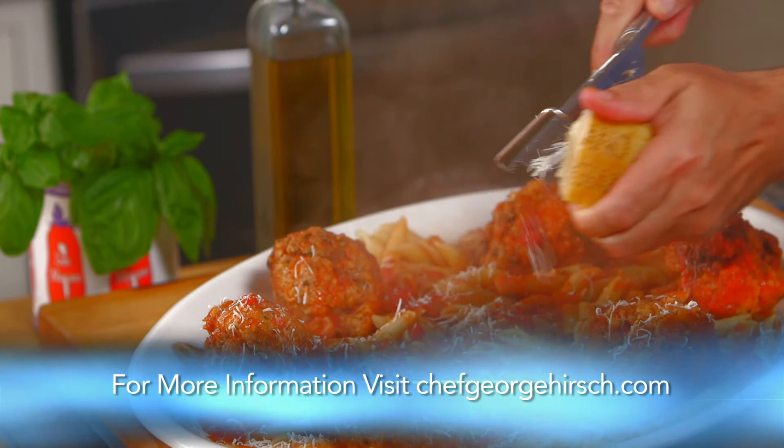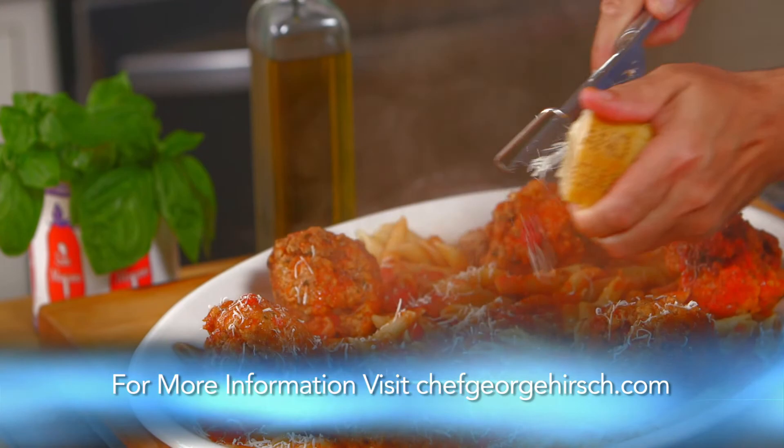For more on recipes, entertaining lifestyle tips, TV series blog, and selected video clips from today's show, join me at ChefGeorgeHirsch.com.